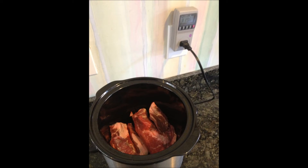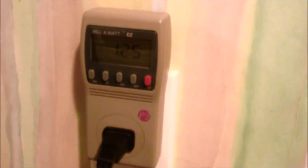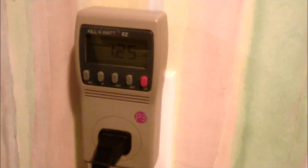Here I have just a quick few photos — this is the ribs, I have my barbecue sauce, and then six hours and 54 minutes later, we're done with dinner. I used one and a quarter kilowatts to cook my meal tonight.